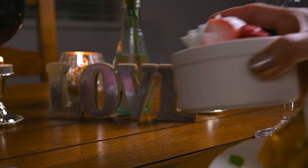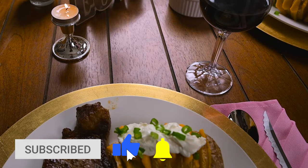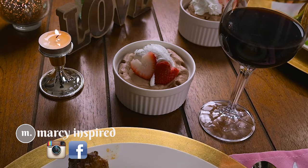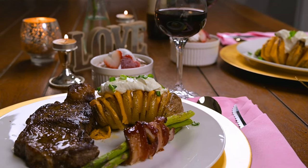Thanks so much for checking out this video. If you liked it, give it a thumbs up and subscribe if you haven't already. Then be sure to check back next week when I share more Valentine's dinner inspiration to impress your love. Until next time, blessings from my kitchen to yours.